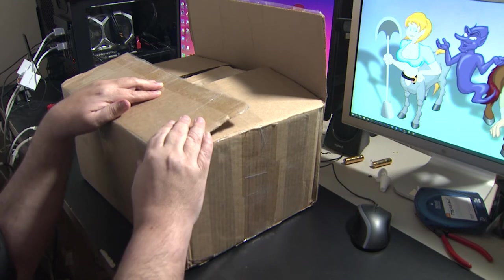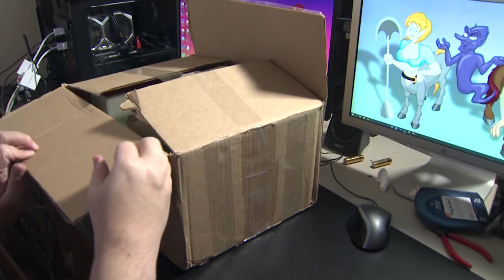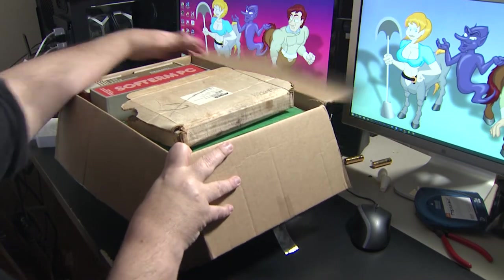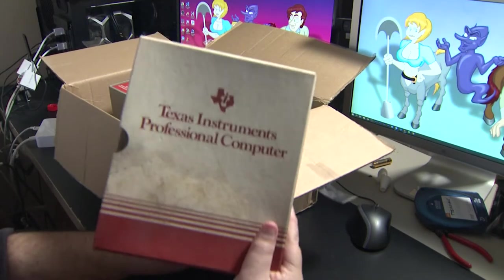I must admit, I got curious and went ahead and looked inside, so I have an idea of what's in here. But let's go ahead and do an unboxing video, shall we? Here we go. Immediately here you can see there's a TI branded manual.